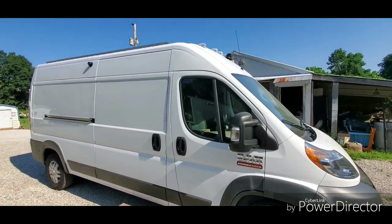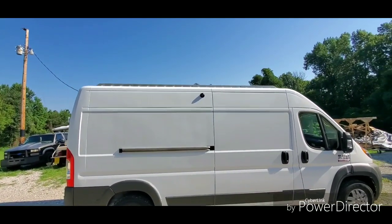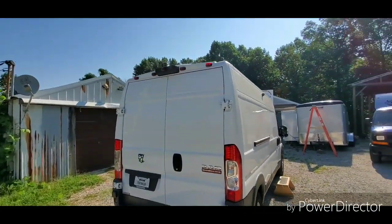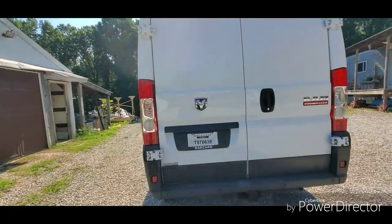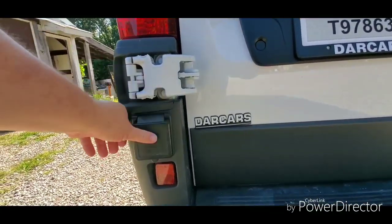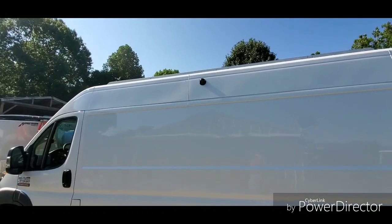We'll do a quick walk-around then go through the interior. You can kind of see the solar panels up on top. There's a side camera, another camera up top, her 30 amp RV plug, and there's the driver's side camera.